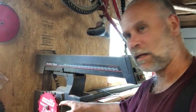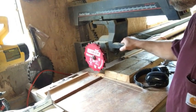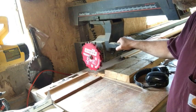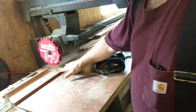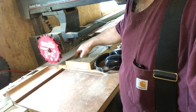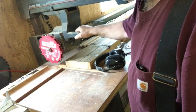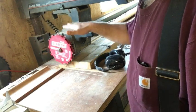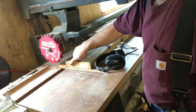I'll cut the dado joints three-quarters of an inch deep and one and three-quarters inches wide. Over at the radial arm saw I have a dado blade installed — I generally leave it on here for all my dado and rabbet cuts, and use the miter saw for all my cut-off work. I've got the height set so it cuts three-quarters of an inch deep. I mark down three-quarters of an inch on the board, then run the blade up to that mark and raise or lower the elevation of the cutter head relative to that line.